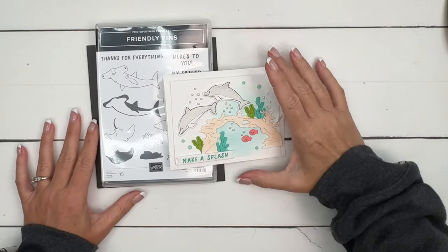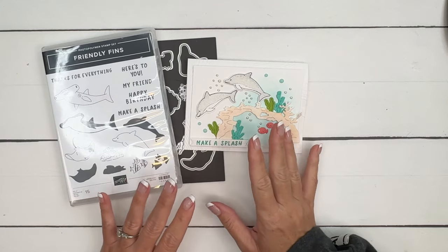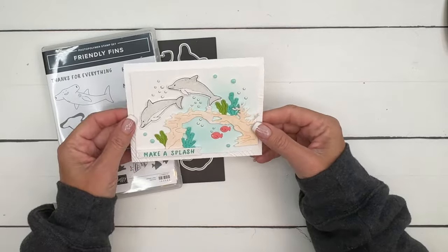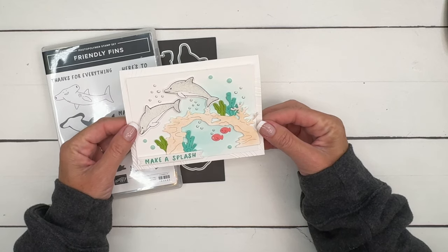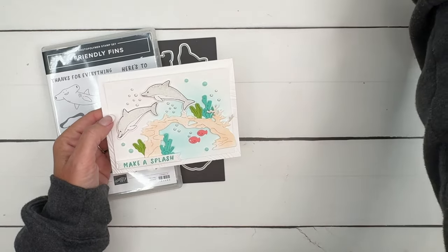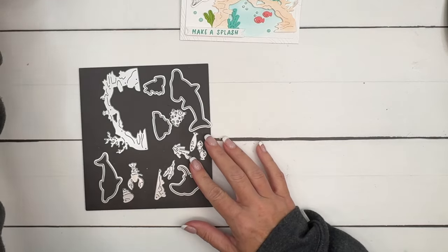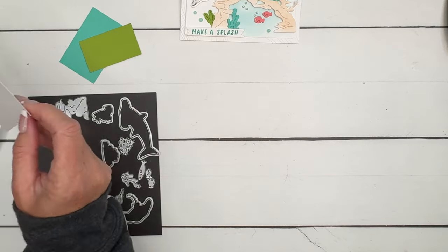Hey everybody, Erica Sirwin here from Pinkbucker Designs. I've got a Friendly Fins project for you today. This is actually a project demonstrators get in a weekly email, and this one was in last week's email and I loved it. It's a pretty easy card - we're going to use enamel effects to make little bubbles, do a little bit of stamping, and a lot of die cutting. There are a lot of fun opportunities with these dies.